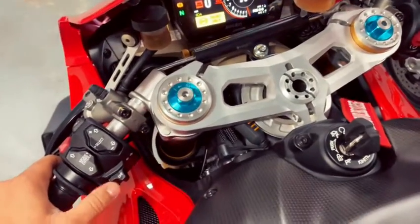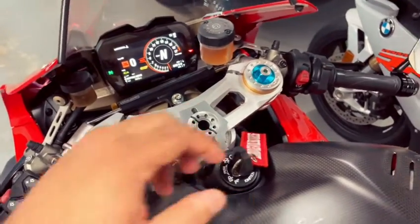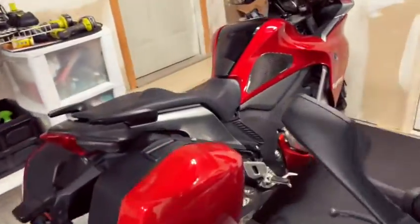This thing is super loud. There you go. Let's hear the other one — that's the Honda VFR.